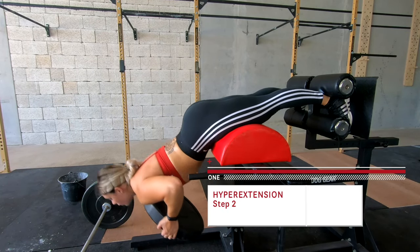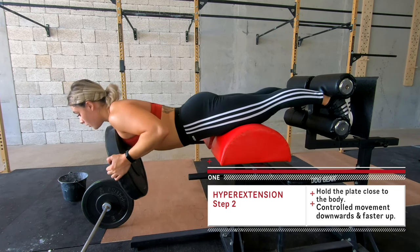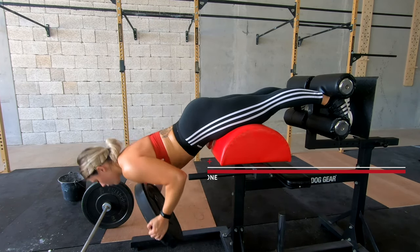Throughout my weightlifting career I've always been a quad dominant athlete with a weaker posterior chain, so I really made sure to work on it hard in the past few years. This is basically a super exercise because it focuses on lower back, glutes, and hamstrings at the same time. If you want to make it harder, move to step two: grab a plate, keeping the same technique as the first variation, hugging it as close to your chest as possible. Same as before — controlled movement downwards and a bit faster up.